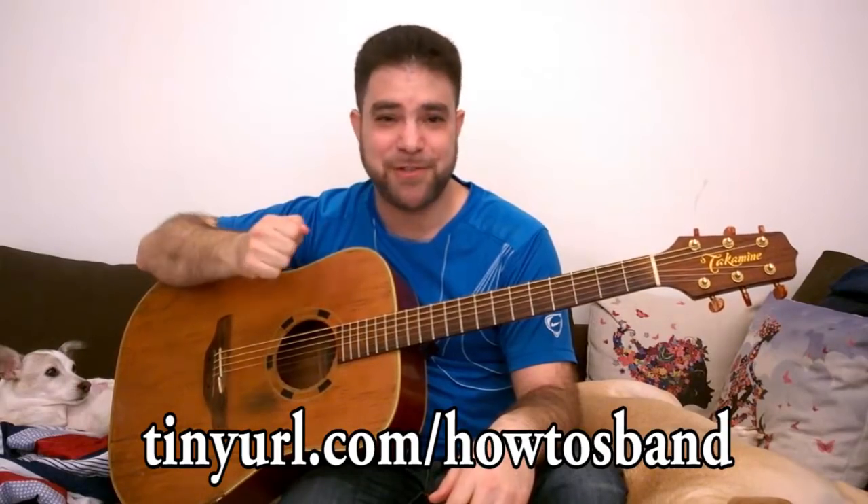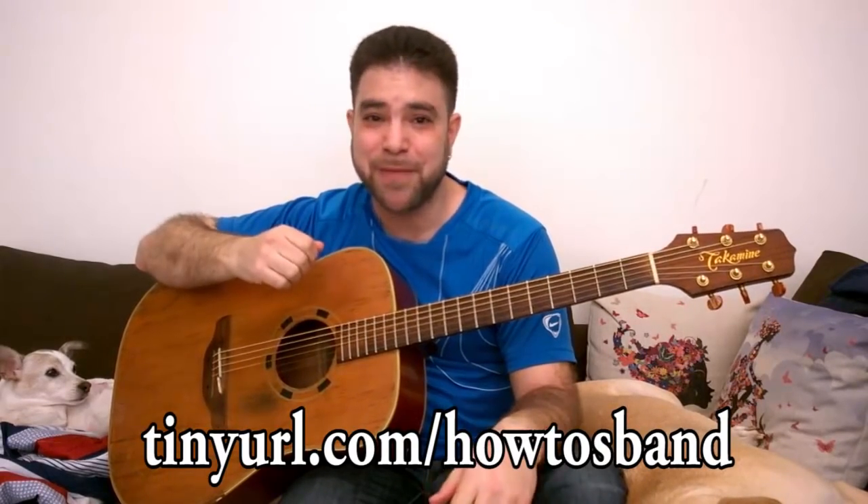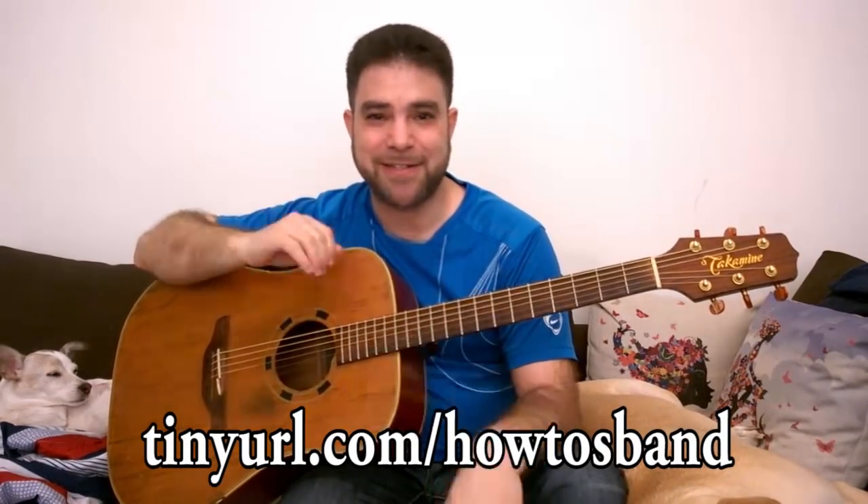I'm also going to teach you how to practice playing the harmonica while playing guitar. You're going to need the harmonica brace, but I'm going to teach you how to do that like I do on The How To's. So if you haven't checked out my band — we're a musical comedy band — go check out our songs. I'm pretty sure you're going to enjoy at least a couple of them. Each song is kind of a different genre. I don't want to give it all away — it's all about surprise.